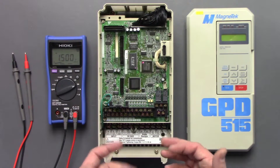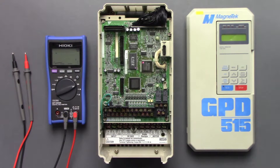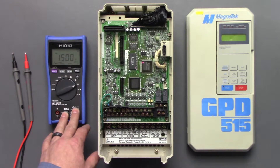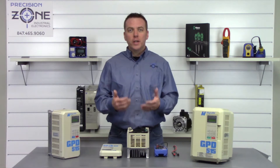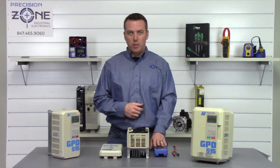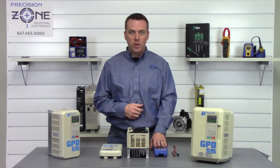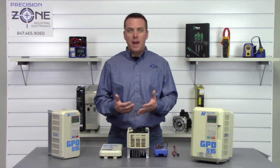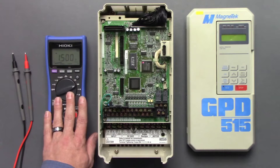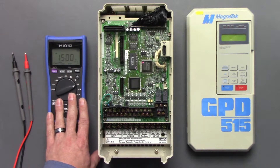When you're performing these tests, make sure that you're using a quality meter, just like this Hioki 4252 series. You're only going to be able to get reliable, accurate results out of a meter that you have spent some money on, and this specific meter is a very accurate meter at a fair price. Look into getting one of these if you are in need of a digital multimeter.